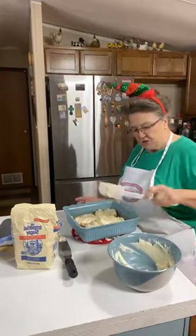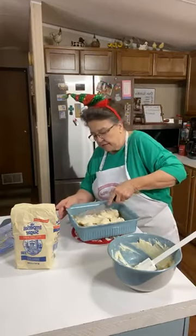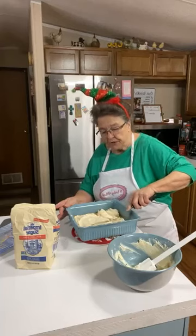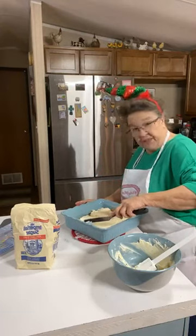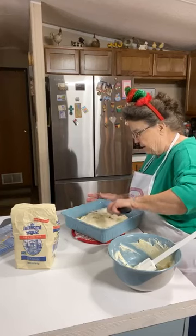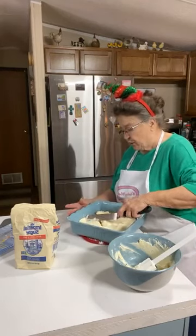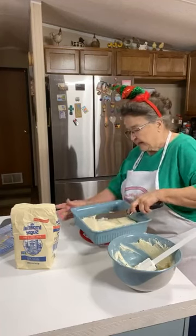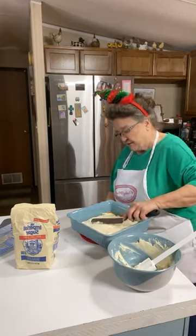If you were doing a 9x13 inch pan, each layer would be a little thinner. I wanted to do it in this smaller pan. I actually have a red square pan like this but it's packed with my Christmas stuff - I haven't got all my Christmas stuff unpacked yet. Carla is going to help me do that today.